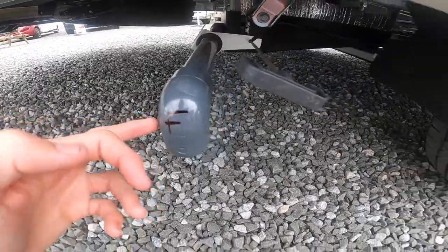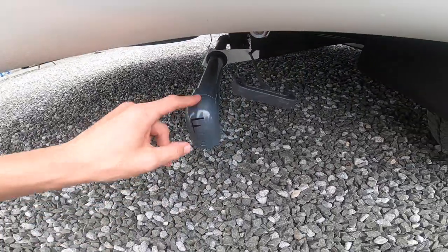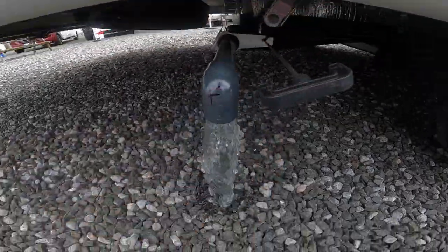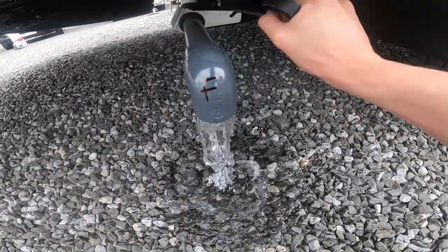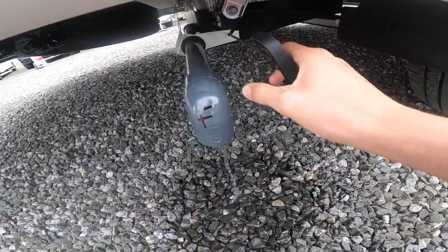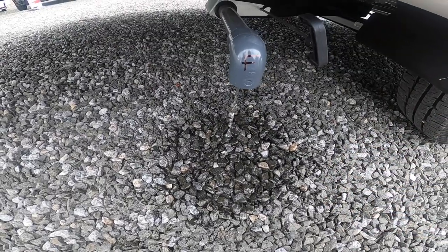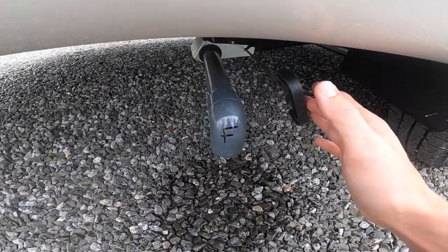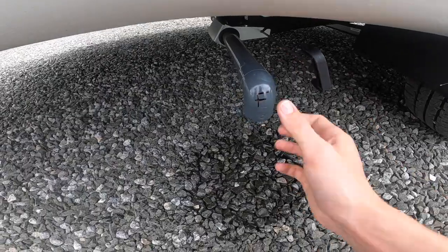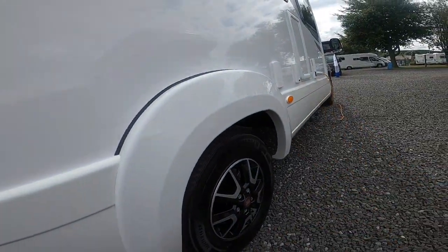At the back underneath the rear wheel you've got your fresh water drain off. You would pull this and all your fresh water comes out. If you've taken on contaminated water, you're draining the vehicle down for winter in the winterized process, or you're simply not using the vehicle for a while, pull the handle and that will drain off all the fresh water.